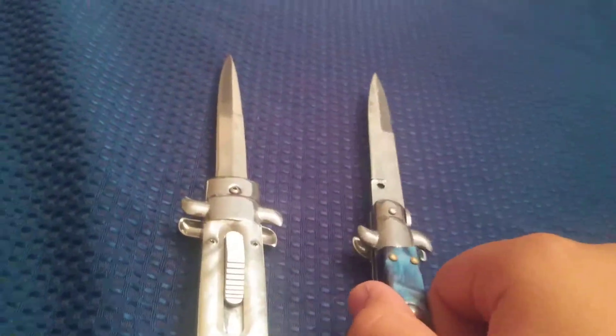I'm back. So I brought my blue marble stiletto for a size comparison. There's the stiletto. As you can see, the blades are basically the same.